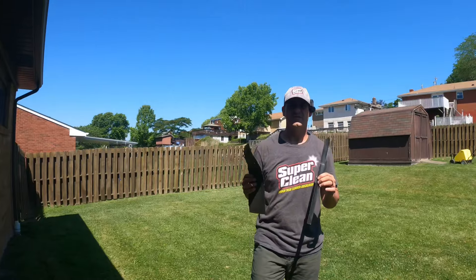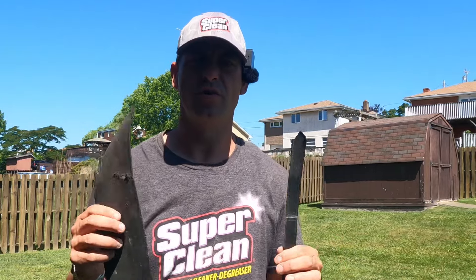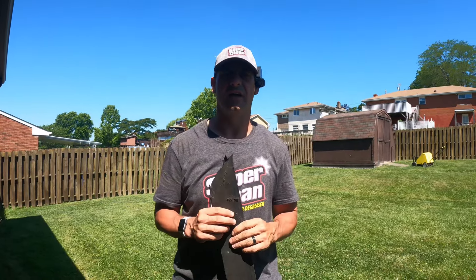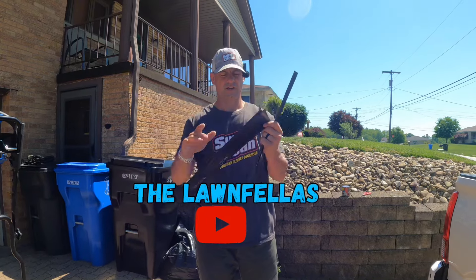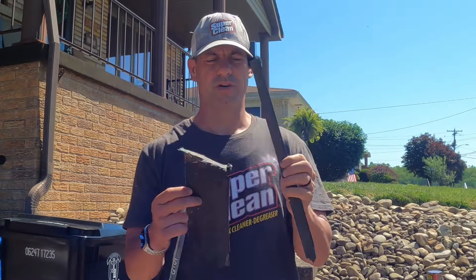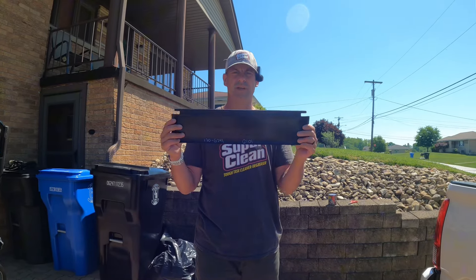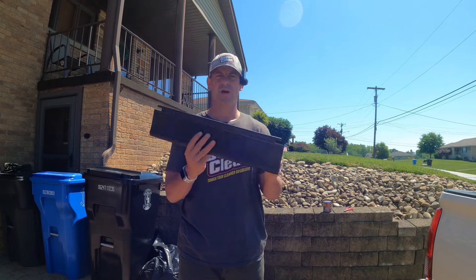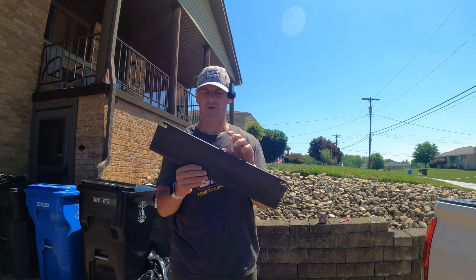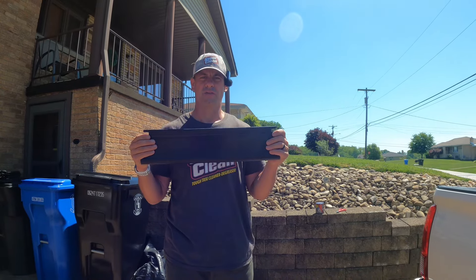Do you know what this is? This is the trailing shield from the Toro Time Master. Every single push mower has this and I think I have the hack. Here's what a new trailing shield looks like, and here's what this one looks like after it's been torn to shreds. We're going to try to make this a little stronger so it lasts a little while, because this is probably the fifth trailing shield on my Toro Time Master.